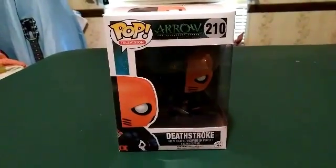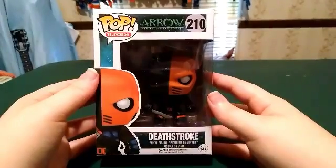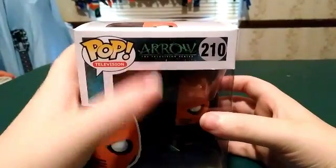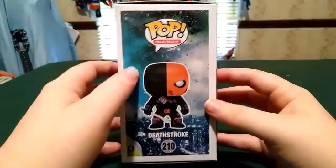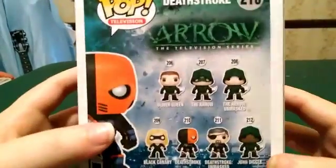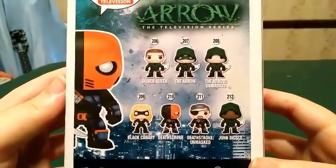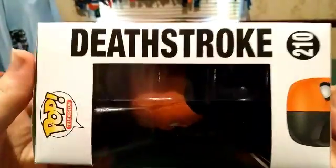Let's take a look around the box. So you got the front, got the side. This is from the Arrow television series. On the side: Pop Television number 210. I do have to collect the rest of the Arrow Funko Pops.